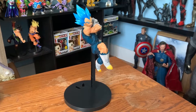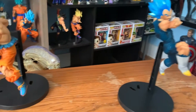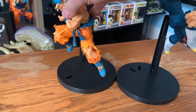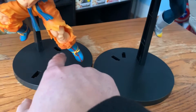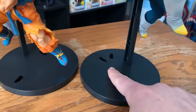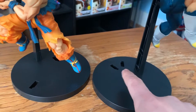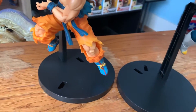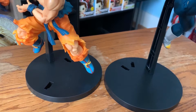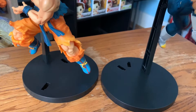Okay, so that's Vegeta, and I'm going to put Goku next to him. There is something I just noticed — both of the bases have three different holes, but I don't know why they are in different positions. I'm going to guess it's just to put it in different places, but I still don't know the reason.